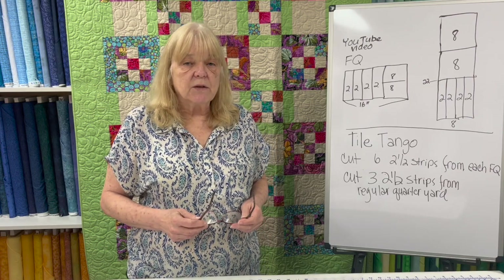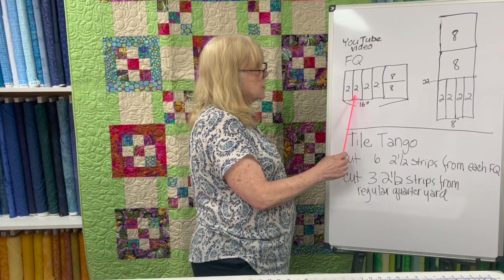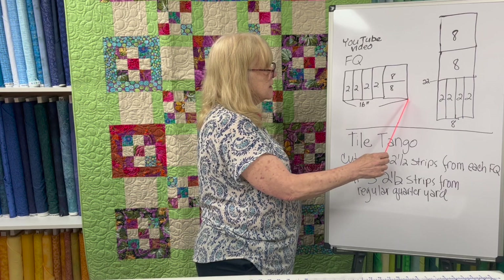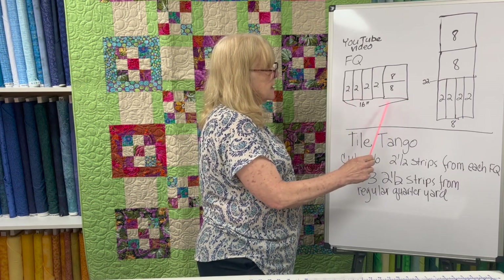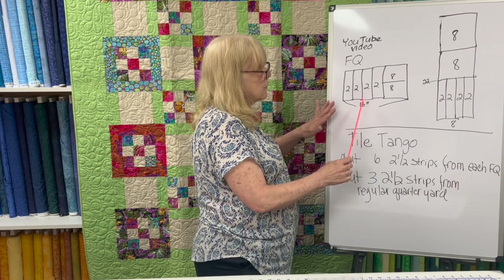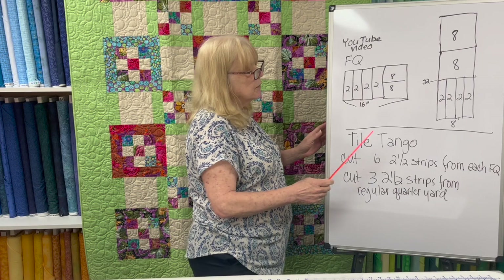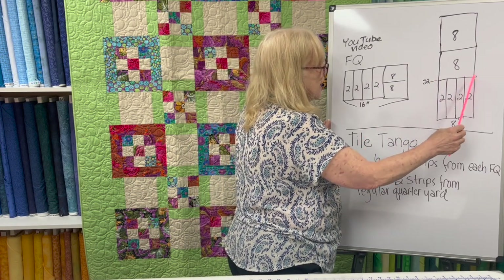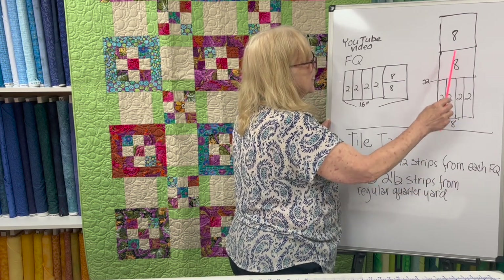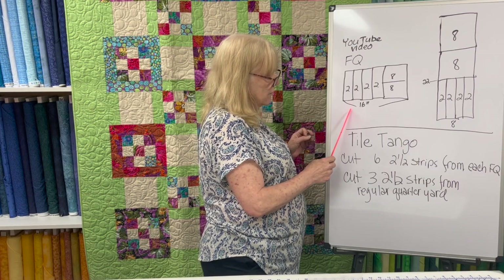One of the videos I watched this past week had a pattern that called for fat quarters, and the woman cut four 2-inch strips and then two 8-inch squares. This is 16 inches one way — and you've got an 18-inch fat quarter so you're fine — and about 21 inches the other way. You can take a 9-inch by full-width-of-fabric piece, cut it in half, cut four 2-inch strips this way (8 is less than 9, so you're good), and then two 8-inch squares. This is probably the easiest example to see that yardage will work rather than fat quarters.